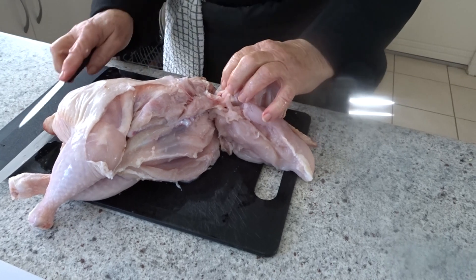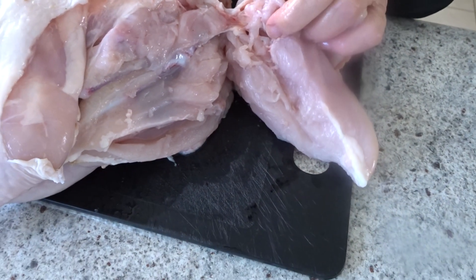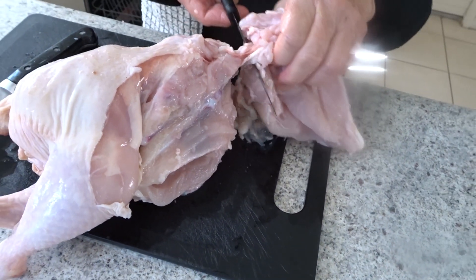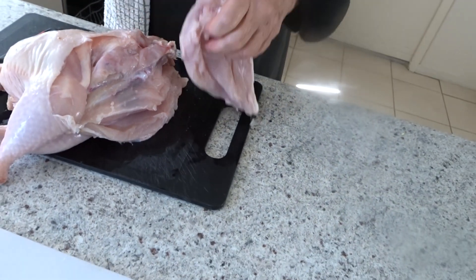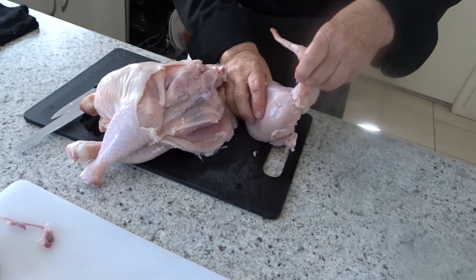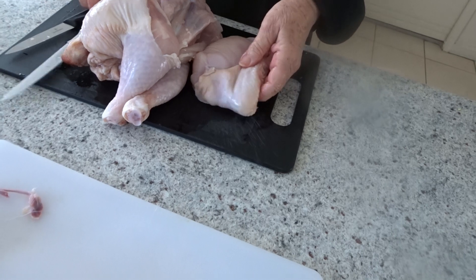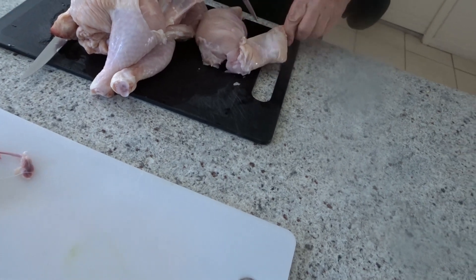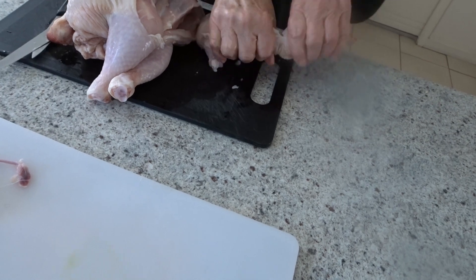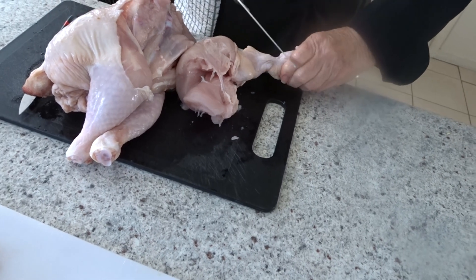You can see it's going to come apart. I'm not cutting through any bone — I'm just cutting through sinew and tissue. I have now removed the breast from the carcass. Next I need to snap through the joint on this part of the wing and cut through there.